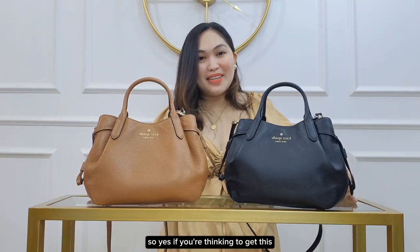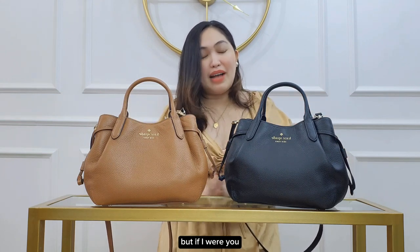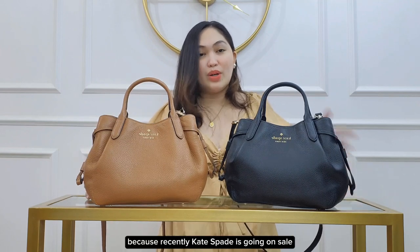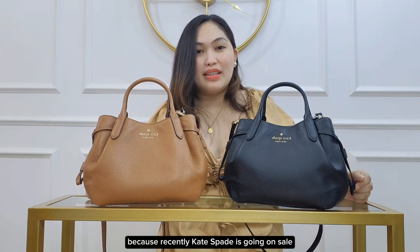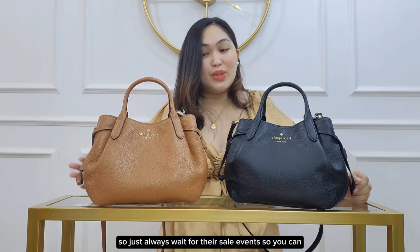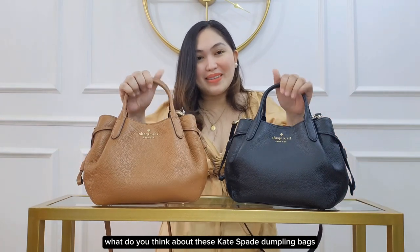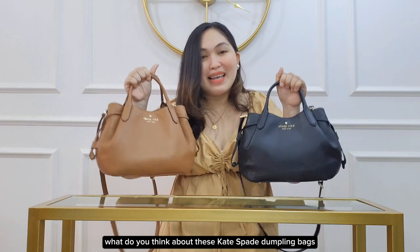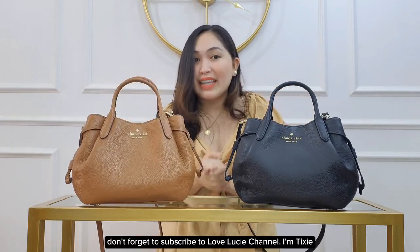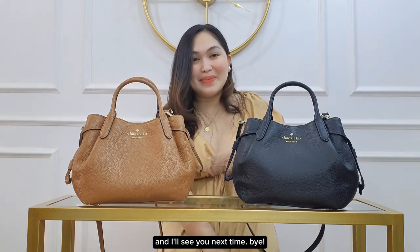So if you're thinking of getting this Kate Spade dumpling bag, it's definitely worth it. But I would not buy it at full price — recently Kate Spade goes on sale, so just wait for their sale event to score this beautiful bag at a better price. Leave your comments below, and if you like this bag review don't forget to subscribe to Love Lucy channel. I'm Tixie, see you next time, bye!